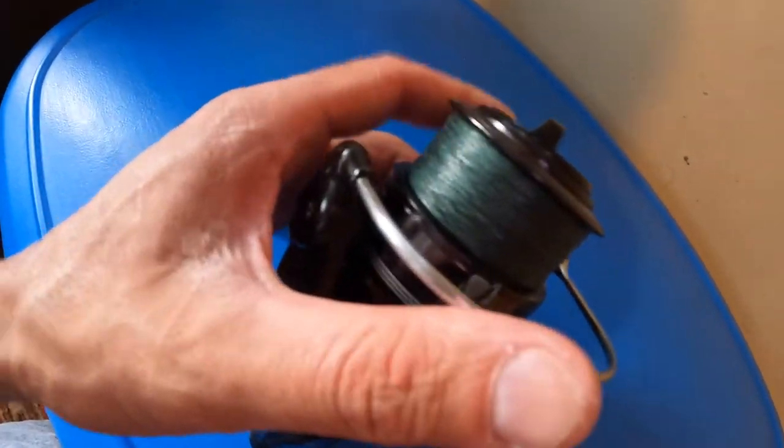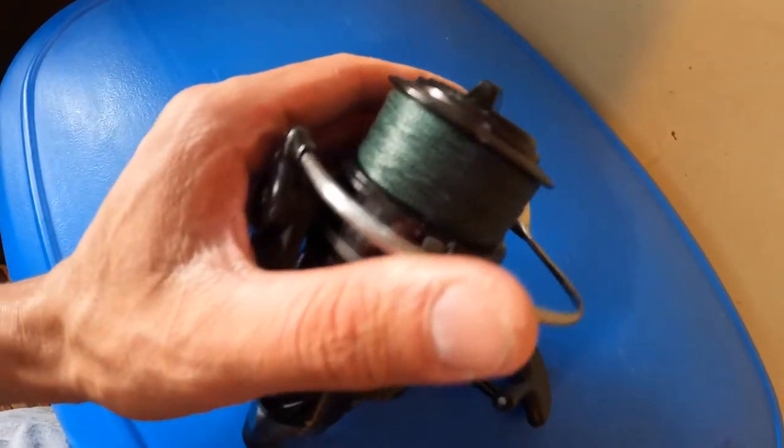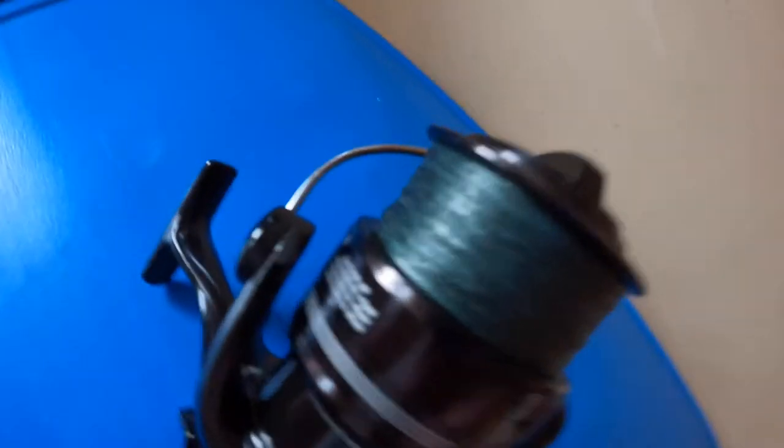It holds plenty of line. I have 20-pound Power Pro on there and there's over 300 yards on it. The line lay is pretty good — a nice, tight pattern. You can see it's pretty flat, and that's after a month and a half of use.